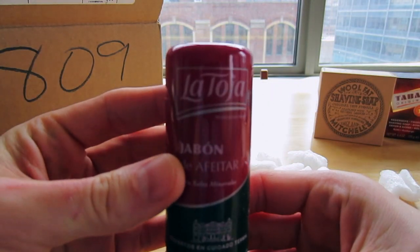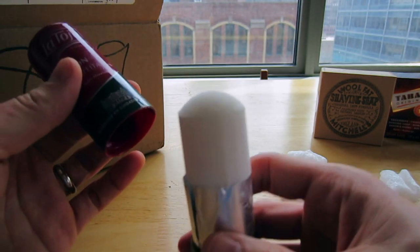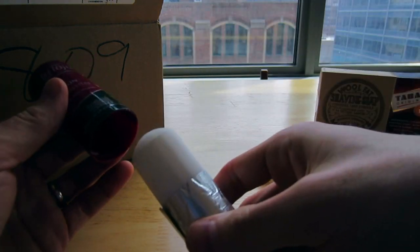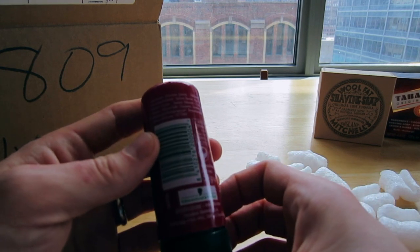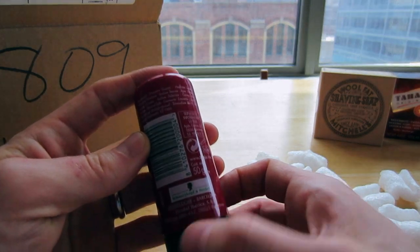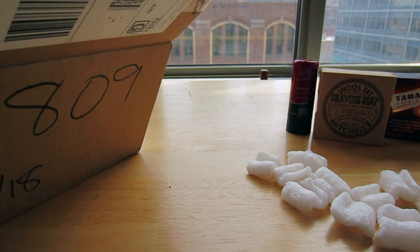Next one. I think that means shaving soap — this is a shaving stick, really nice scent, very popular. I believe it's from Spain. Let me confirm that — yeah, Barcelona. So anyway, I just got this and this is going to be an upcoming episode.